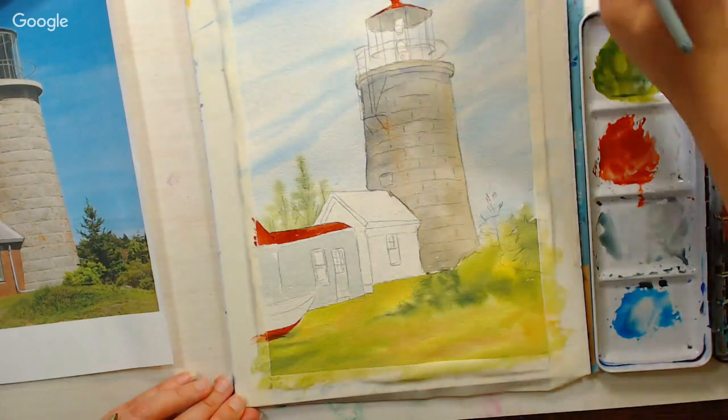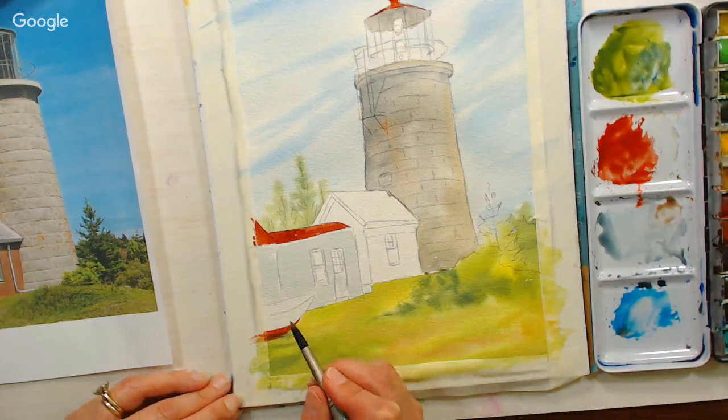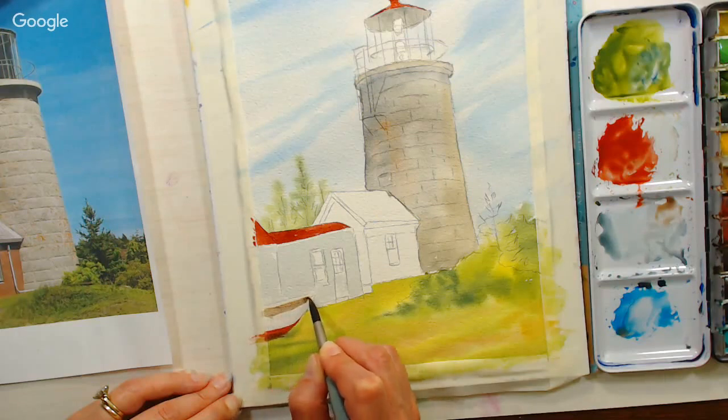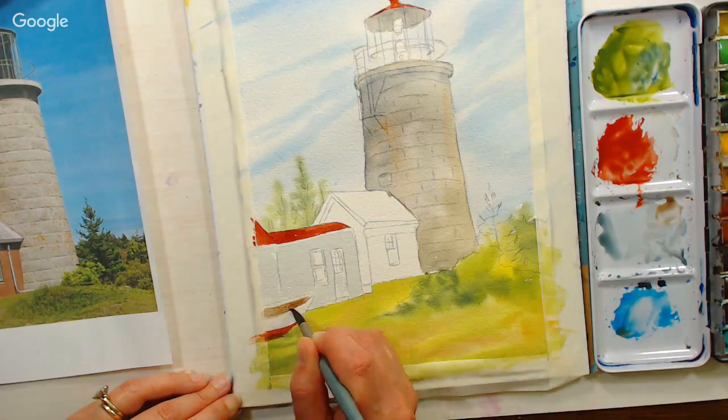Now I'm grabbing some burnt sienna on its own, tapping it off on my palette, and grabbing a little of that Cinerous blue just to tone down the orange in that color. Then I'm going to paint the inside of the boat. Question from Michael Ann: have you used the neutral gray? It came in the core set and hasn't been touched. I don't really use gray much, but it would be handy for doing an all-gray study or a monochrome painting.